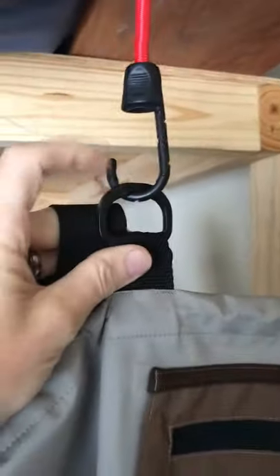The material feels sturdy but it's not crazy thick. It does come with your standard suspenders — there's a little loop here if you have some kind of attachment you want to click on, and another one on the other side.